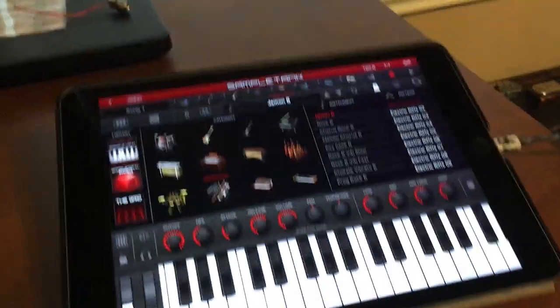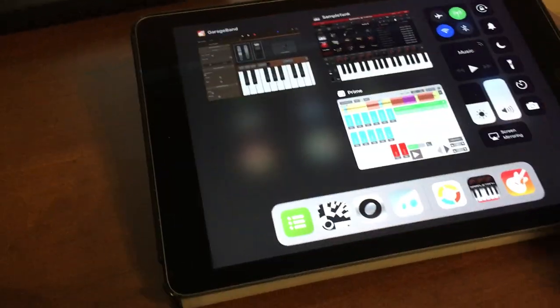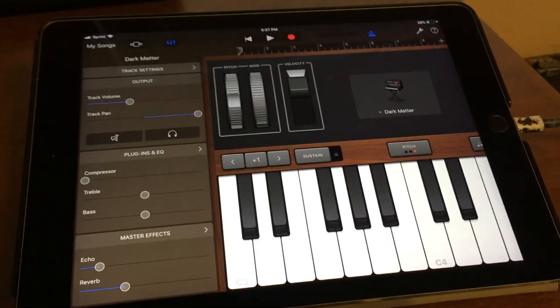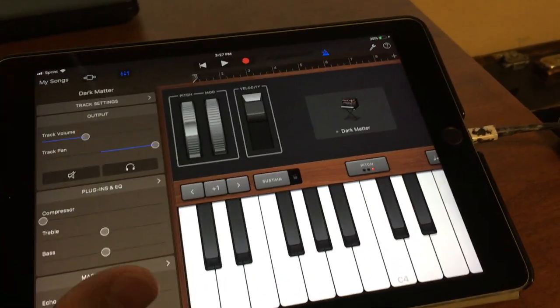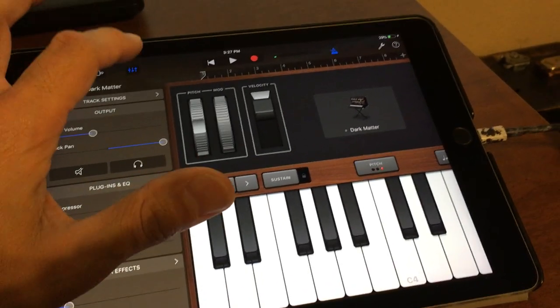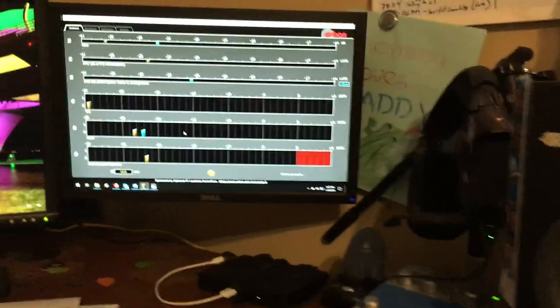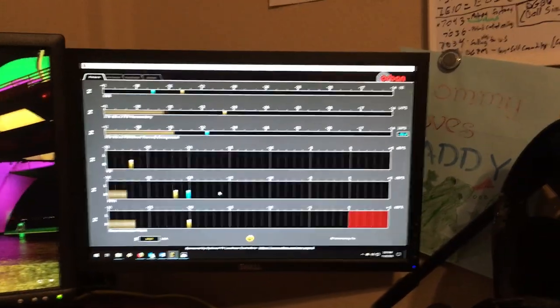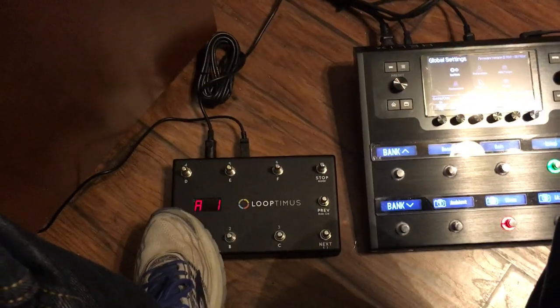That was the organ from Sample Tank. If I flip over to GarageBand, I have a pad set up there. It's coming out of the right channel only because I've got it panned to the right in GarageBand, and same thing — triggering it with the Loopermiss in pad mode.